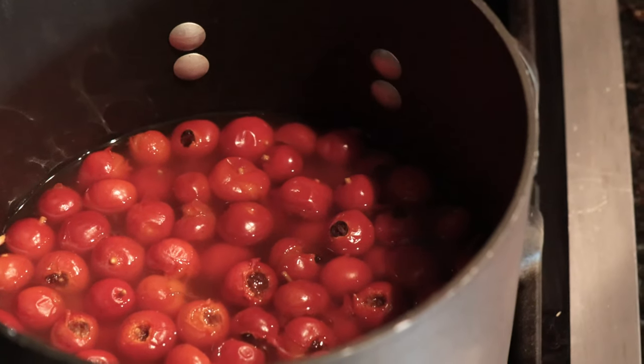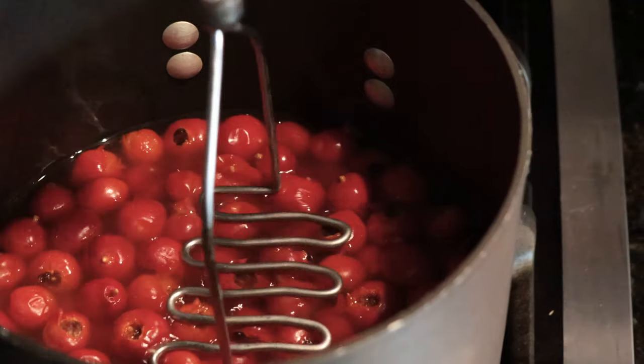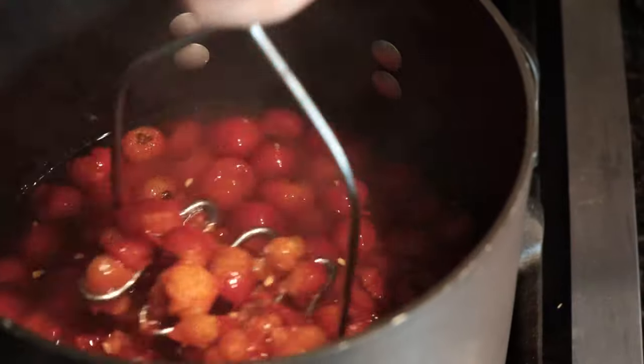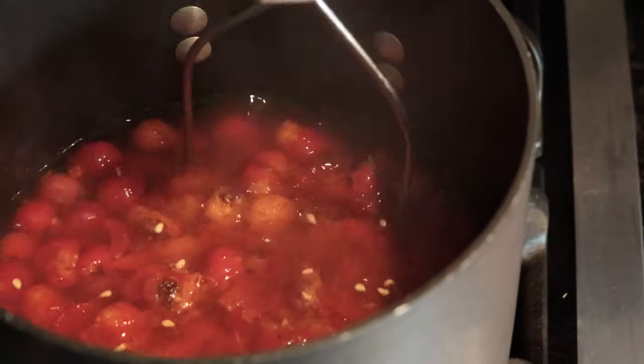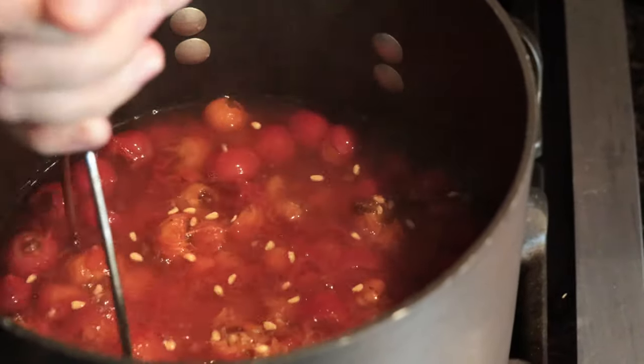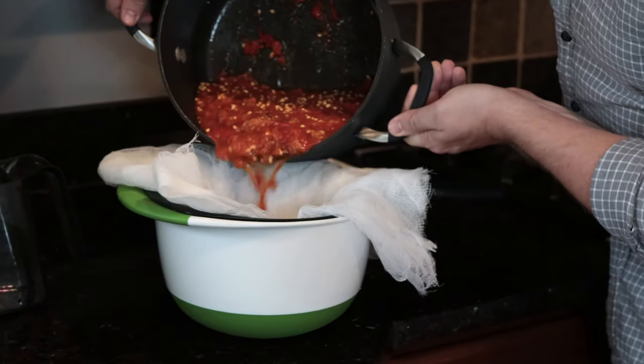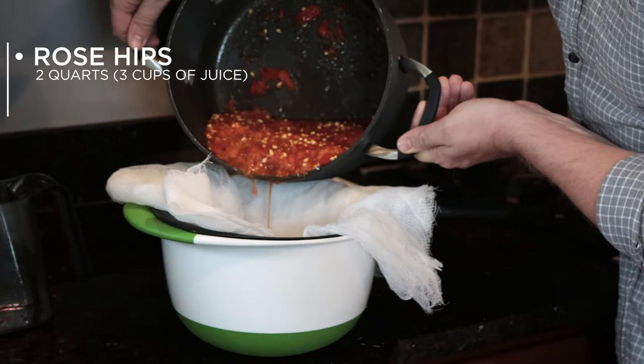Once they're ready, mash them up to a fine pulp. There are seeds inside, but don't worry about getting rid of them right now, because we're going to strain everything next. Once it's looking soupy, strain that mixture into another big pot through a jelly bag, fine strainer, or a few layers of cheesecloth. Once you've got about three cups of juice, you're ready for the next step.